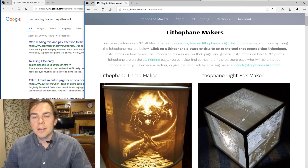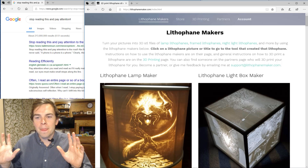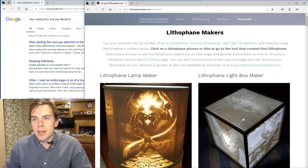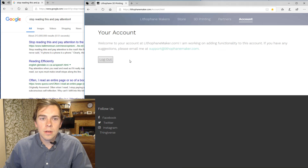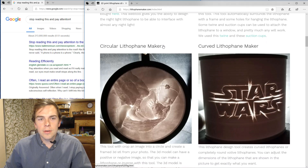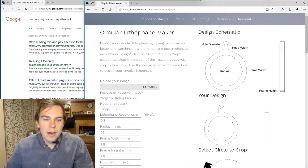So you heard the lady. I have my marching orders. I know which pictures she wants on her ceiling fan lithophane. So now it's time to make the ceiling fan lithophane in lithophanemaker.com. The first thing you do is go to the website. I'm going to log into my account. So now I go down to the circular lithophane maker.